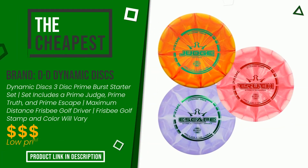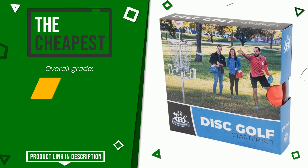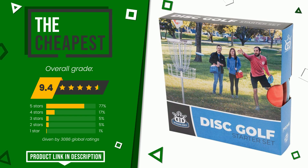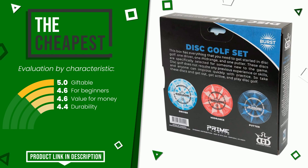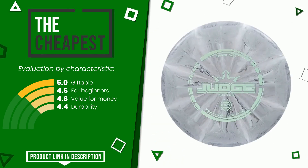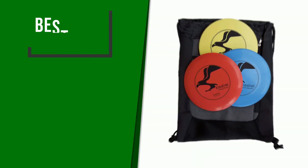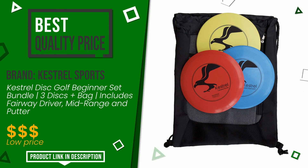Kestrel Sports made a product to which we awarded an overall rating of 8.8 out of 10. The final grade assigned to the DD Dynamic Discs product is 9.4 out of 10 — it is the cheapest of this selection. Its strengths are giftable, for beginners, value for money, and durability. Click the link at the bottom of the video description for more information and pricing.